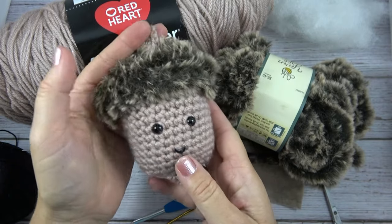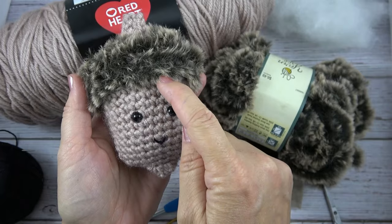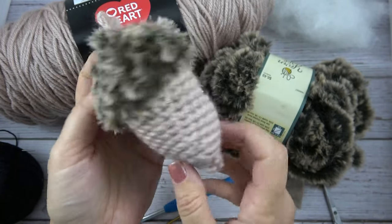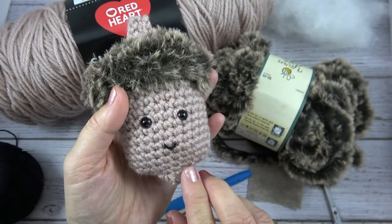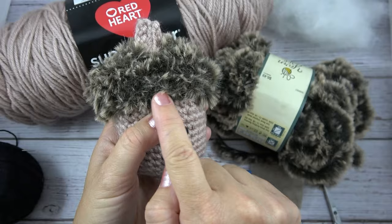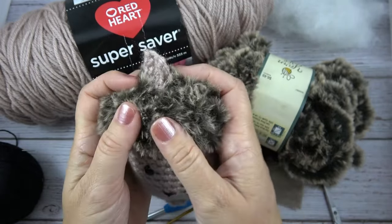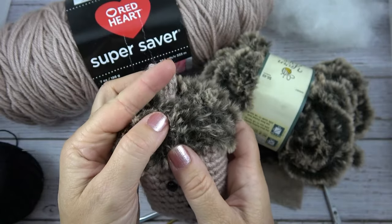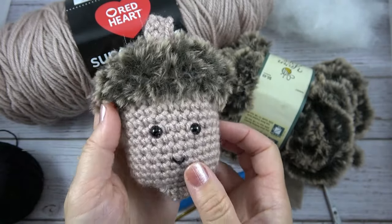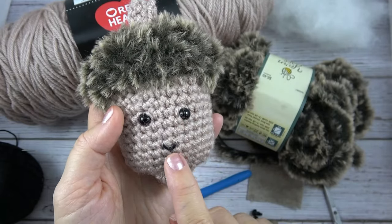Let's go over how to put this together. We're going to start with the oatmeal yarn and work from here down, working in the round. Then we'll fasten off, seal up the bottom, and then we'll start with the fur yarn and work around the top, close that up, and then add this little stem for the acorn cap. And before we close everything up, we're going to add the eyes and the mouth.